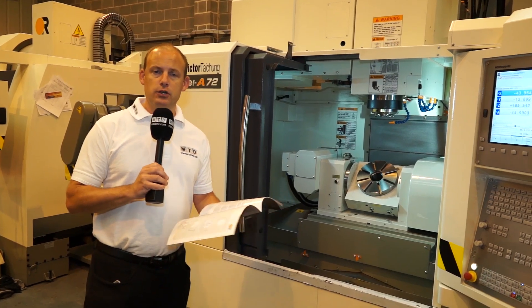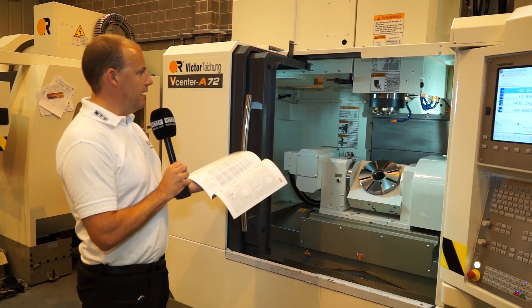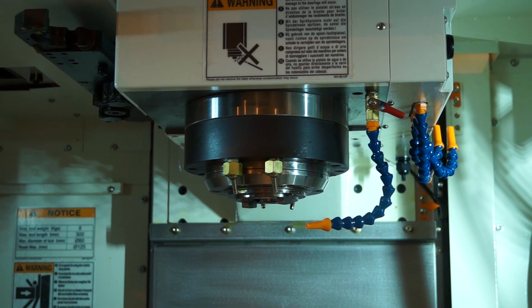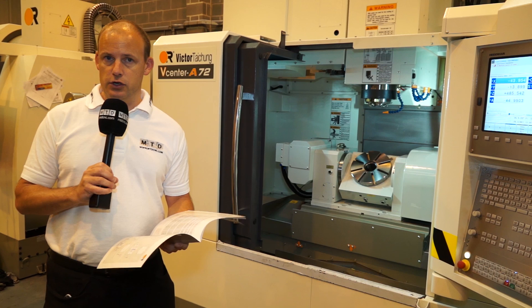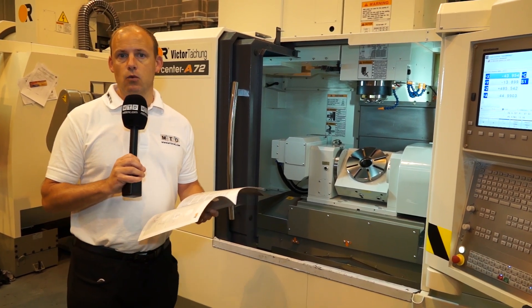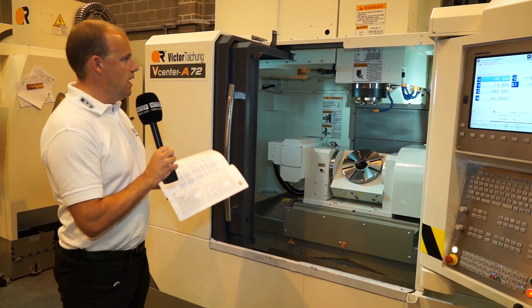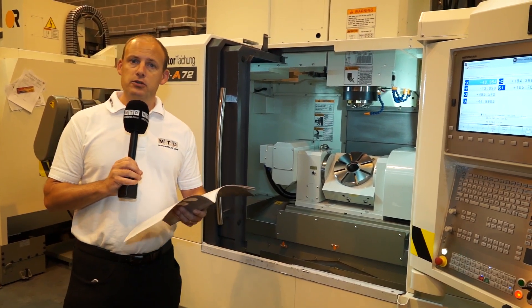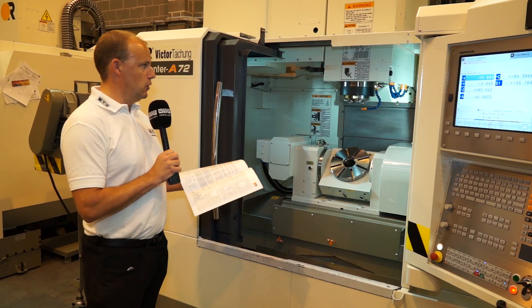On the spindle, we've mentioned direct drive. This does have through spindle cooling. It's a BBT40 — face and taper — which is a far more rigid construction of tool mounting to give you better and more precise machining results. The through spindle coolant can be 20 bar, and there's an option to go for higher pressure coolant as well.